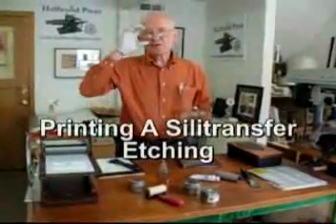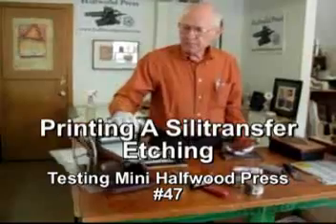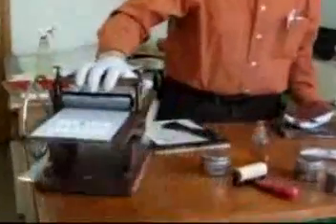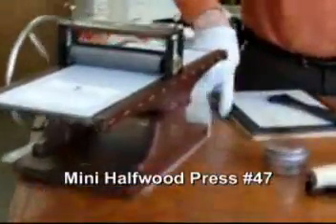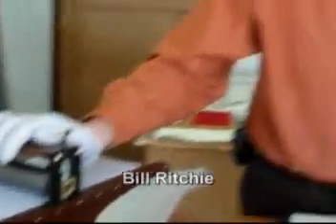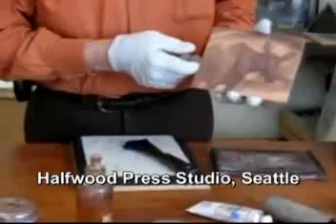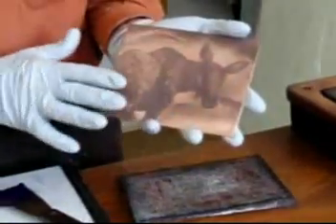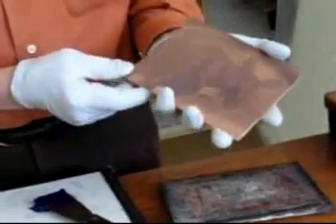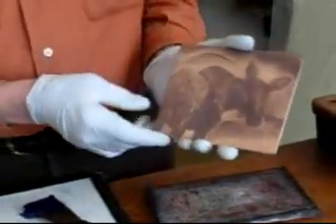Welcome to the Halfwood Press Studio. Today we're testing Mini Halfwood Press number 47, on its way to Alaska this week. With every Halfwood Press I make, I do a test. This artist sent me a JPEG image by email, and I transferred it to 22-gauge copper with the laser print transfer technique on silicone coated paper.